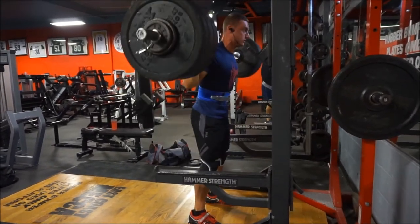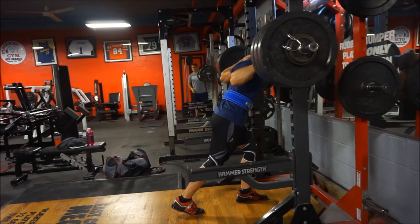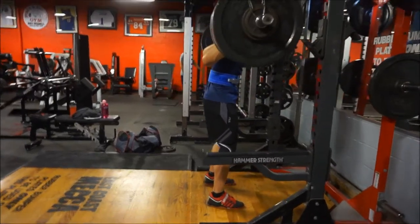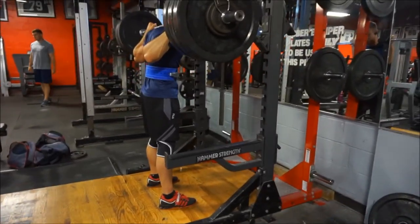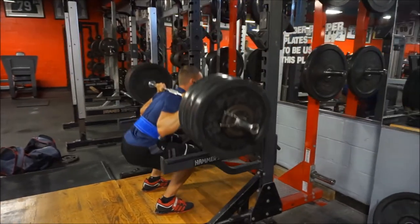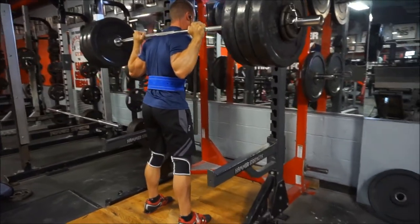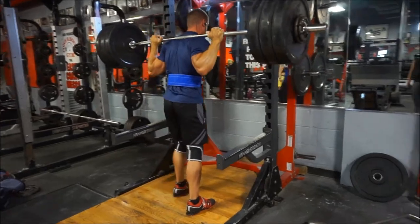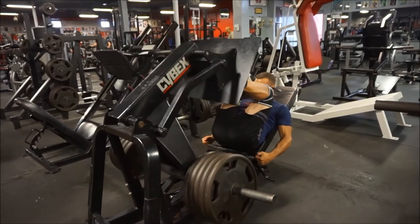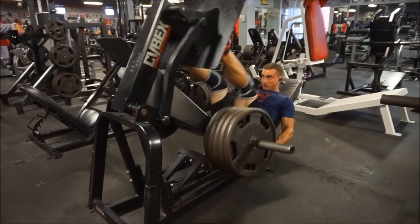Squats and deadlifts scare me for a day or two before the workout, whereas bench I typically only get scared right before the heavy set. I'm curious if you guys are the same. People ask if you have to lift heavy — beginners are scared to lift heavy because they think they'll get hurt, which is legitimate since their form might not be the best. But heavy is relative: 370 pounds is heavy for me, but plenty of people warm up with that.